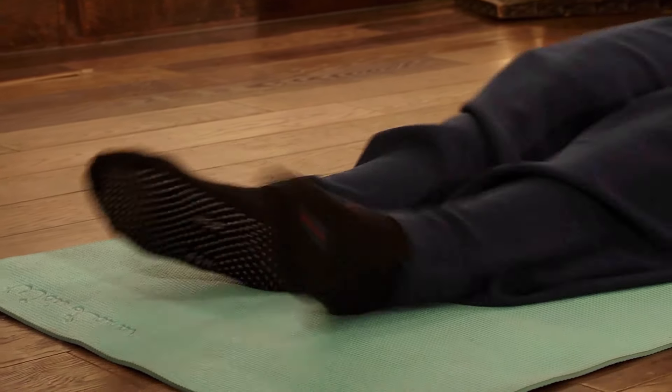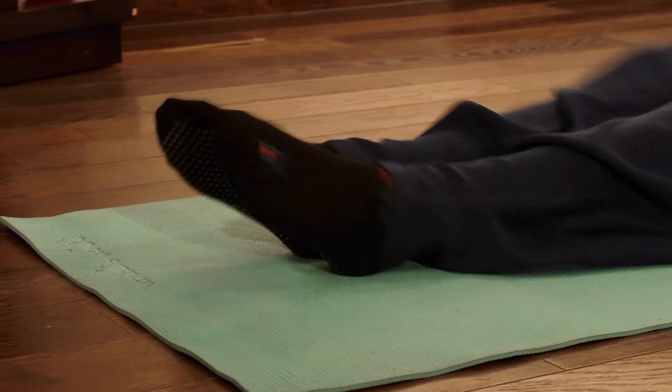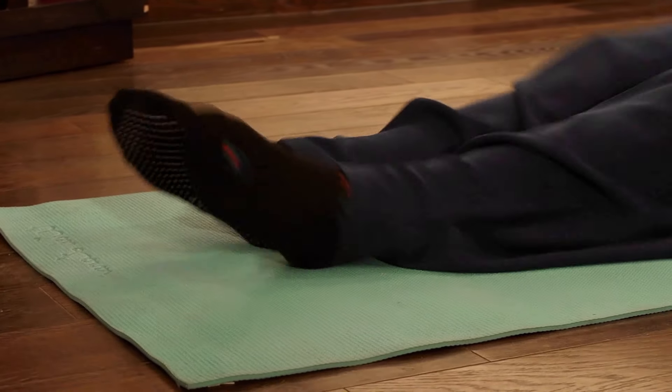The bigger the motion and the faster you do it, the better to strongly pull the energy down into the feet.